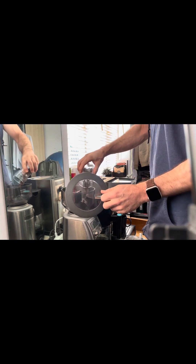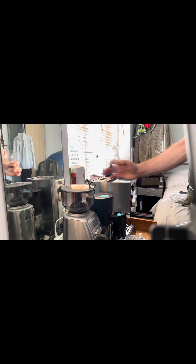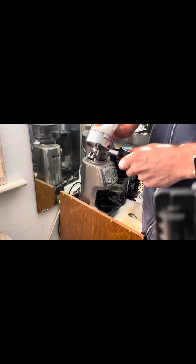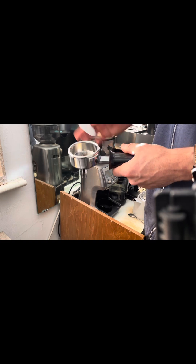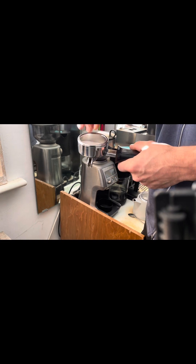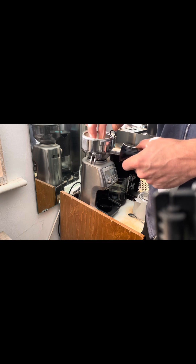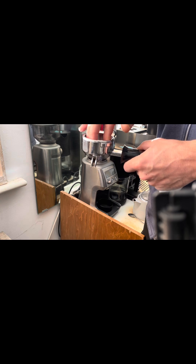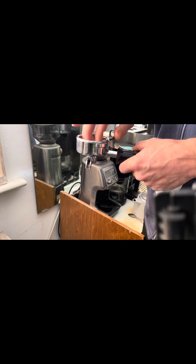In they go to the grinder. A thing I picked up from a coffee expert is to put a filter paper in the bottom of my basket, just to help with an even extraction. I haven't done an A/B test where there's a huge improvement on the flavor, but that's just an extra step that I take.